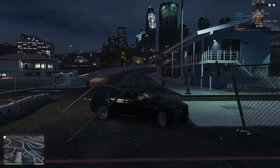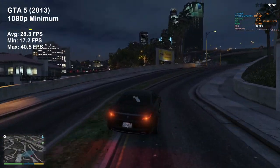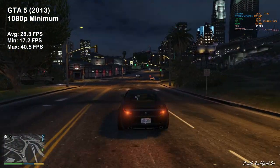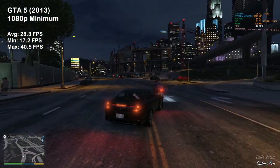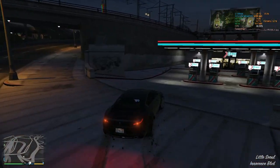Feeling a bit more brave, I decided to give GTA 5 a trial. This 2013 title is still popular amongst players, and to my surprise it ran on the HD 4870 at 28 FPS on average — however, using the game's minimum settings at 1080p resolution. Game GPU memory usage was almost at the card's limit, and overall utilization was hovering in the mid-70s. Well, I'm still impressed.